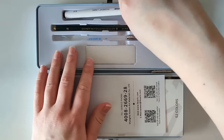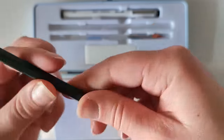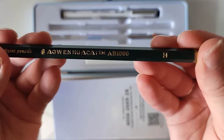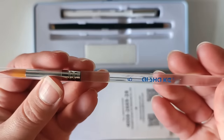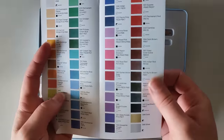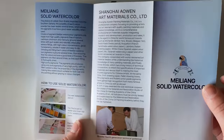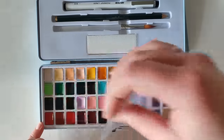It comes with a fineliner pen which is quite a nice medium size. It also comes with a pencil - it says it's just an H, which I've never heard of, but it's quite a nice pencil - as well as a paintbrush and this weird sponge thing. It's a travel watercolor set and it's really cute, a really nice size. It also comes with these sheets of watercolor paper.